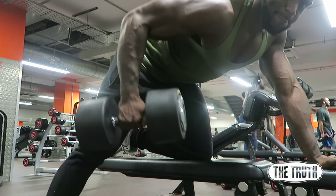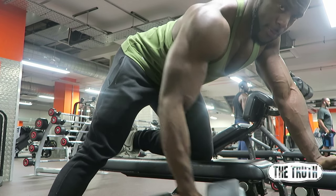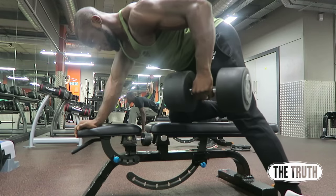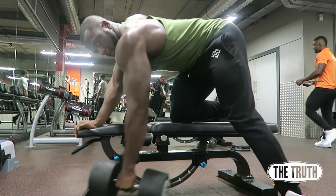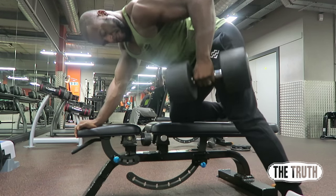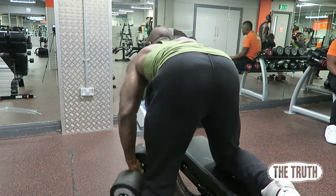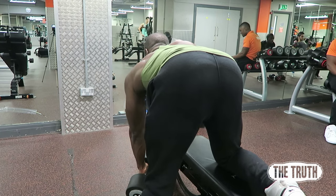This point is about stretching and squeezing — it's all about stretching the lat and squeezing the lat. There's no point in using your biceps to move the weight because it becomes pointless. Pull from the elbow, not the fist. If you pull from the fist you'll end up using your biceps. Pull from the elbow — trust me.